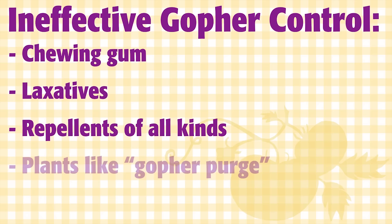I've told you what you can do to control your gophers, and now I want to tell you what doesn't work. According to UC Davis, ineffective controls include chewing gum, laxatives, repellents of all kinds, plants like gopher purge, and scare devices.